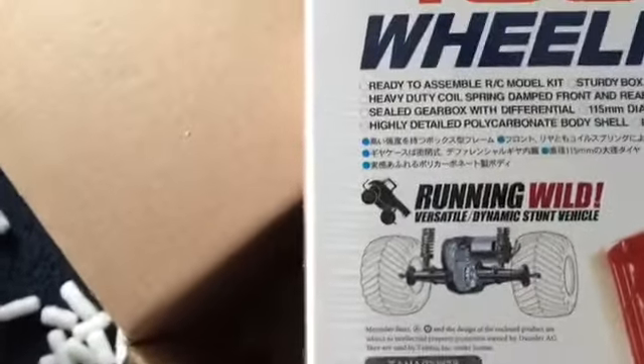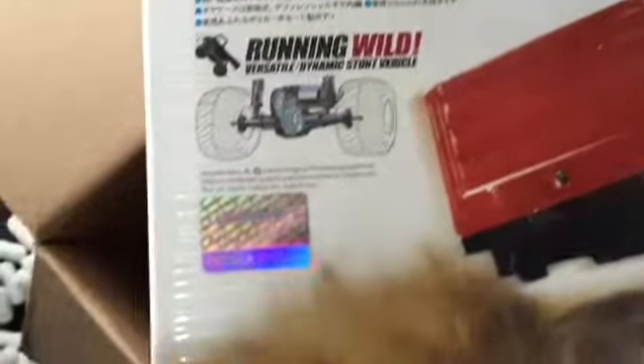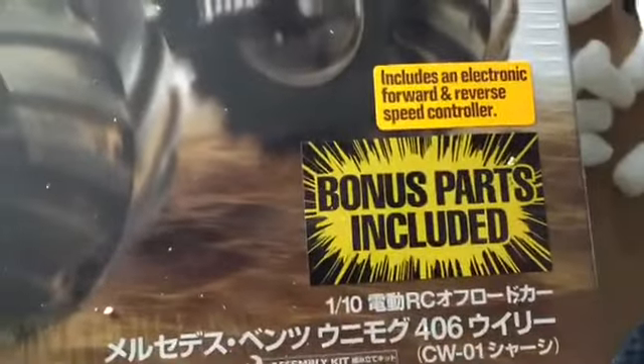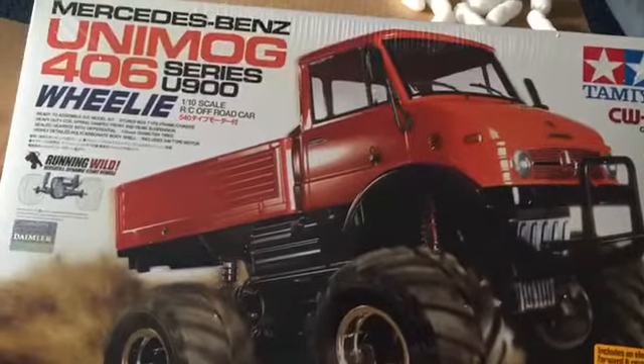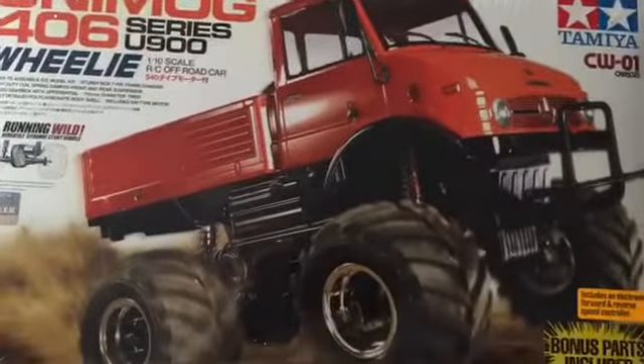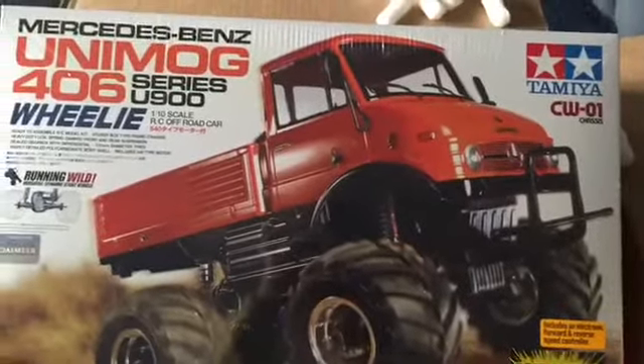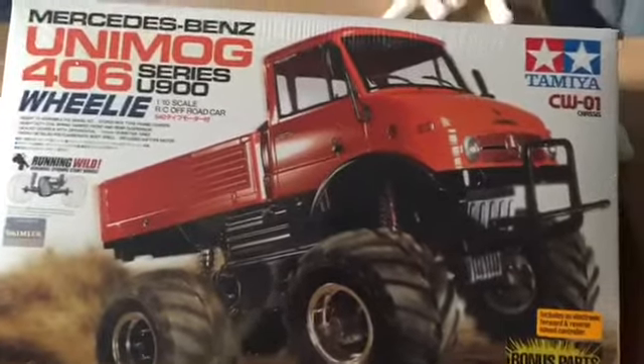We got the classic dual language box art — box art is awesome, by the way. I did not know that this one came with the electronic speed controller, and I have no idea what that's about. Bonus parts included. So I wonder what Tamiya is up to. Other than the fact that they charged, I think another hundred dollars or so for any other color — green, blue, yellow, red — this orange for some reason. The same truck was like 82 bucks. So I thought, for the boys, perfect first build.